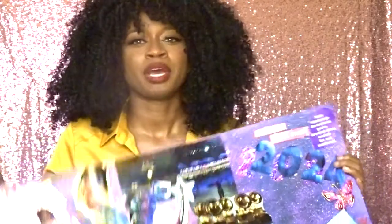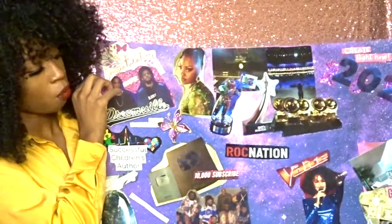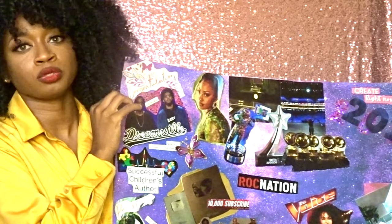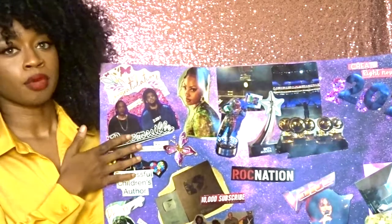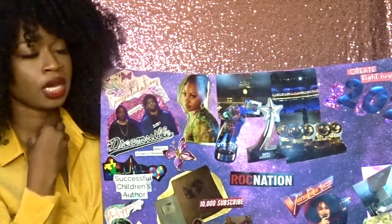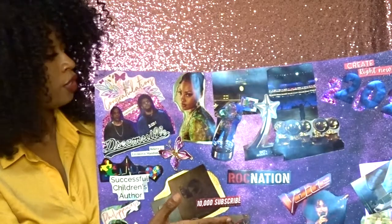As you can see here, this is a picture of J. Cole — these are things I want to manifest in 2024. I'm already working on music and my artistry development. I still want to develop as an artist under them, so I really want to be part of the Dreamville artist roster. That's been a dream of mine for years, including Roc Nation. I also want to be on The Voice, and I'm working on my voice and breathing techniques.